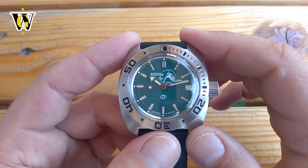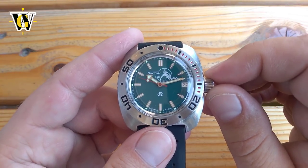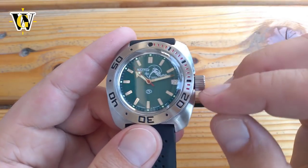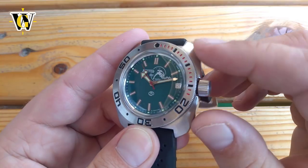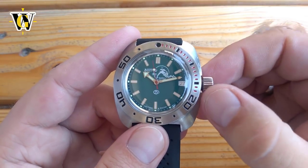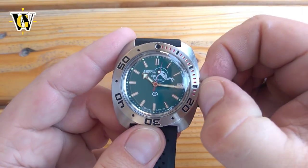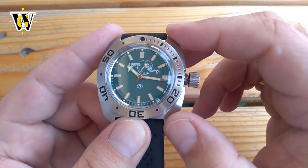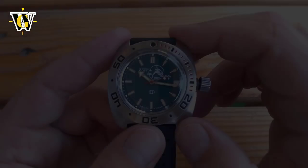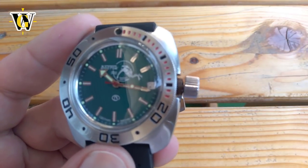Not only was it stuck, but it was stuck so badly that I wasn't even able to free it using my t-shirt like before. So I had to use pliers. Now before you start screaming — I did use a rag to protect the crown and case from any scratches, and I was also gentle. Using the pliers I was able to make it move, but no matter how many small motions I made, I couldn't move it with my fingers until it was almost completely unscrewed. When I finally opened the crown and pulled it out, I really had something to see.